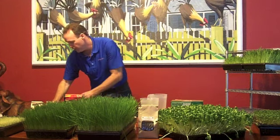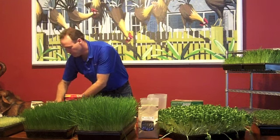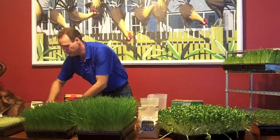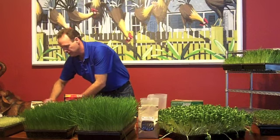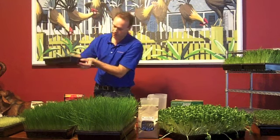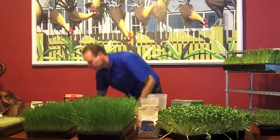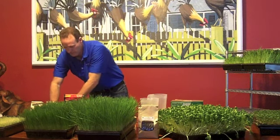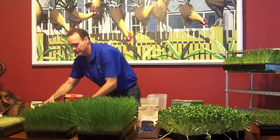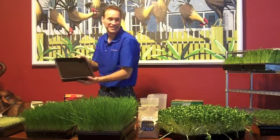You're going to shift the dirt back and forth so it's nice and flat. Sometimes you'll get little clumps — just break them up. You guys can't screw this up — God does all the work. So that's about two inches of dirt. Then we're going to take another tray and flatten it out, so now it's about one inch of dirt, with little rows — just like a farm.